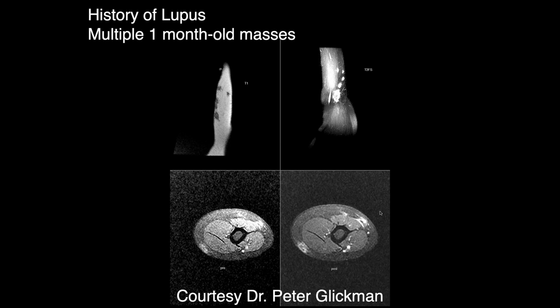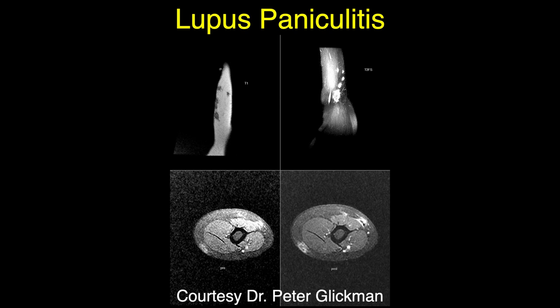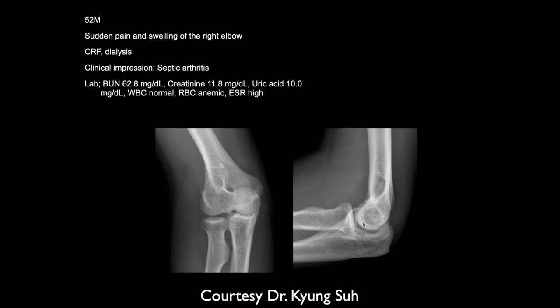Jennifer, what do you think of this patient? History of lupus, multiple one-month-old masses. We can see several subcutaneous lupus nodules at the level of the arm — probably lupus erythematosus with characteristic nodules. With lupus on MRI, you can have all kinds of arthritic changes, soft tissue thickenings, and the characteristic signature of multiple areas of bone infarcts. The treatment can also produce additional changes.